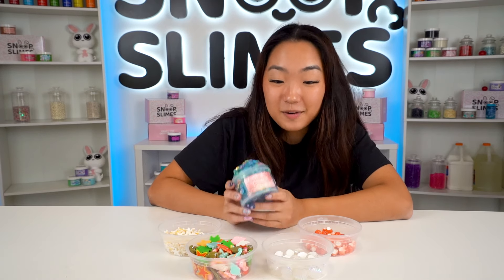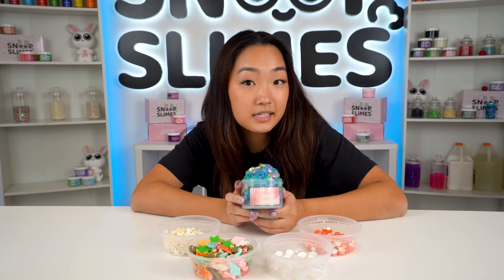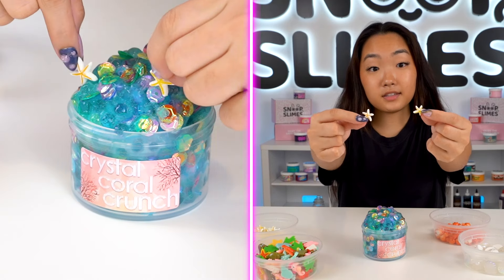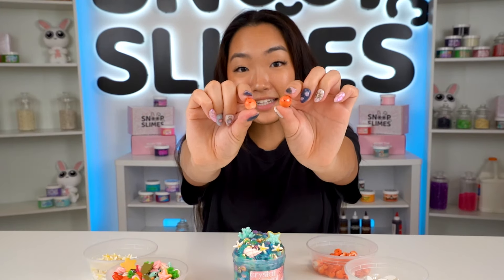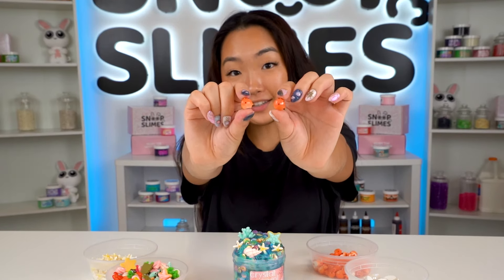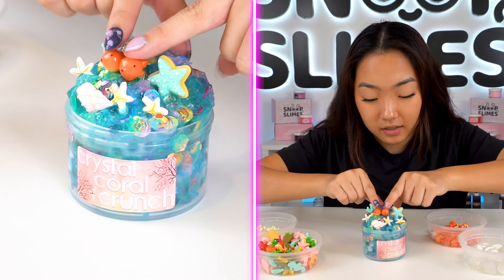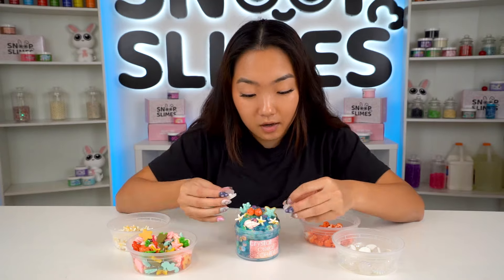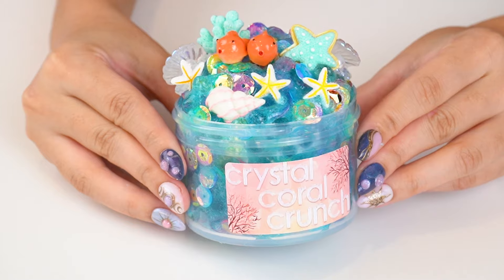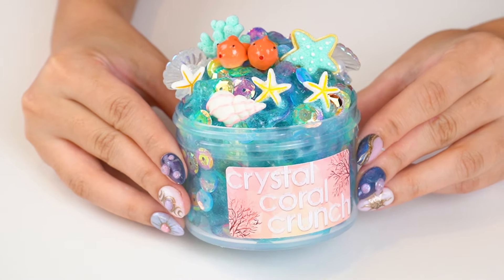The only thing missing from this coral reef is some sea life. I gathered some of my favorite ocean creature charms — let's add in some starfish charms and coral reef charms. We have tiny cute fish charms — I'm going to add two so they can be buddies on top of the slime. To finish it off, we're going to put a couple of seashell charms. Our Crystal Coral Crunch is complete and I love how this slime turned out — it has the cutest sea life charms and it's probably one of the crunchiest crunch bombs I've ever made.